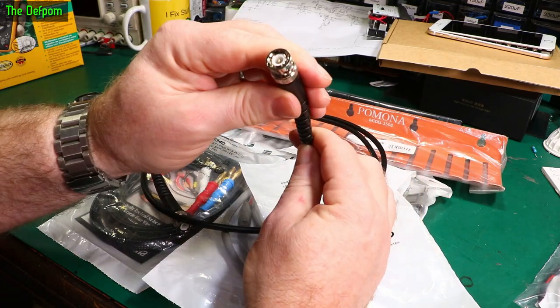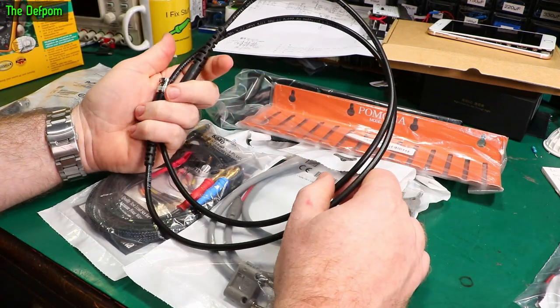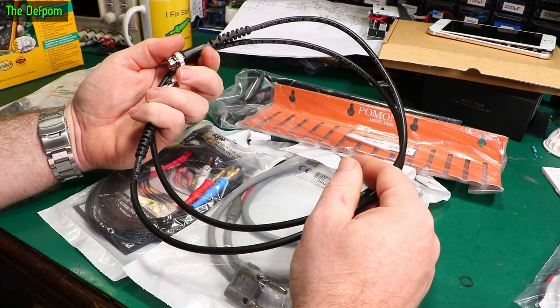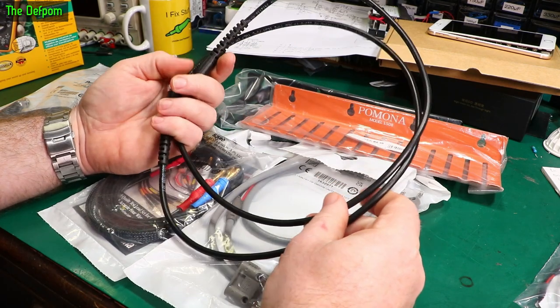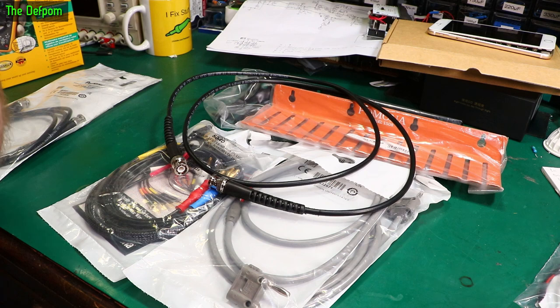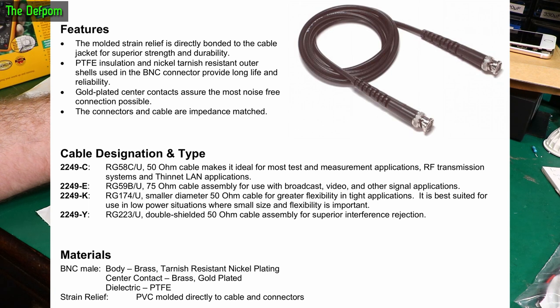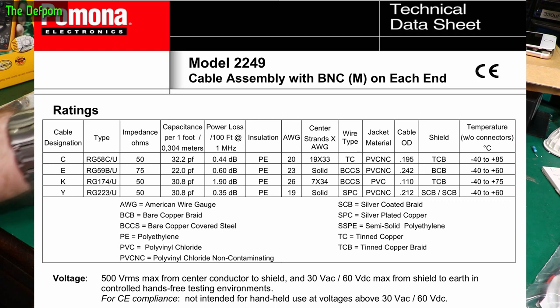I'm just wondering if there are any tests I can do. The only thing that comes to mind is using a VNA — hooking it up and checking for losses, reflections, and cable errors, by sticking a 50-ohm dummy load on one end, hooking the other end to the VNA, and doing a single-port measurement. But I don't have a VNA, so I can't really do much testing beyond physical inspection. I'll probably put up an overlay with a chart showing the characteristics of the cable.